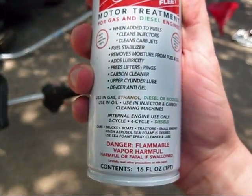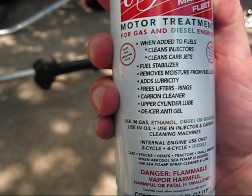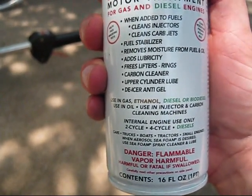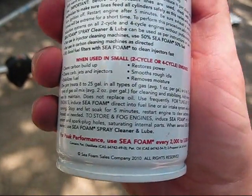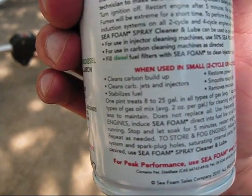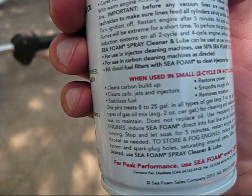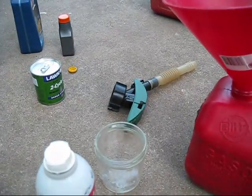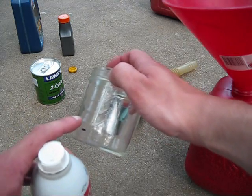Before I let you guys go, I'm going to add some Sea Foam into the gas to help extend the life of the fuel. Gas only has a life of 30 days before it starts to go bad and lose its volatility. The directions say for two or four-cycle engines, for two-stroke gas you put in two ounces per gallon of gas. So we need just two ounces, and I've got this little cup — a quarter cup of Sea Foam, which is two ounces.